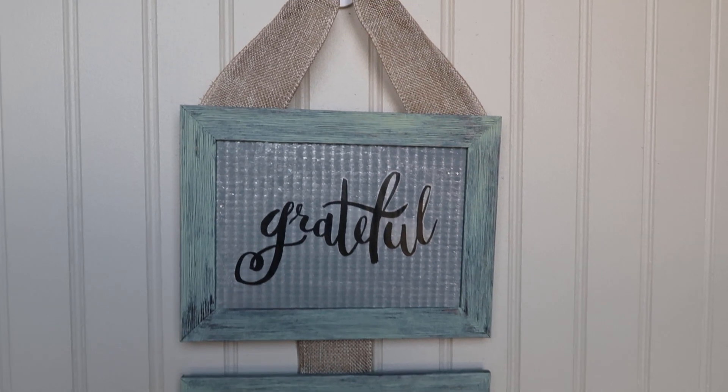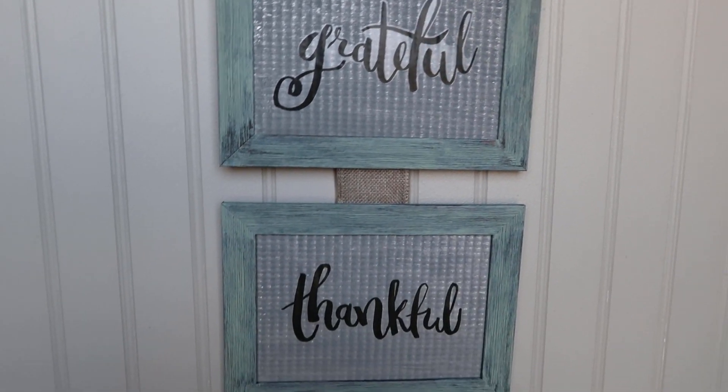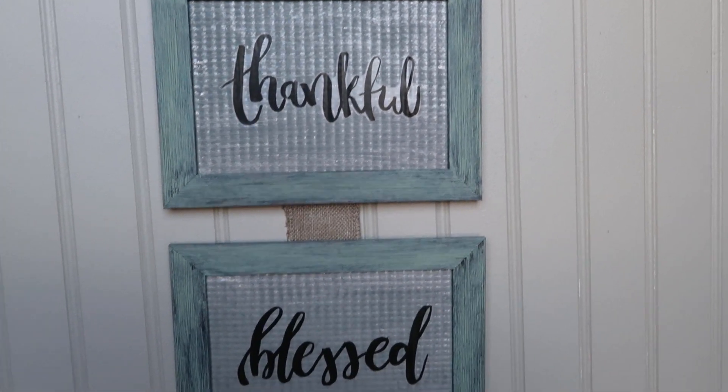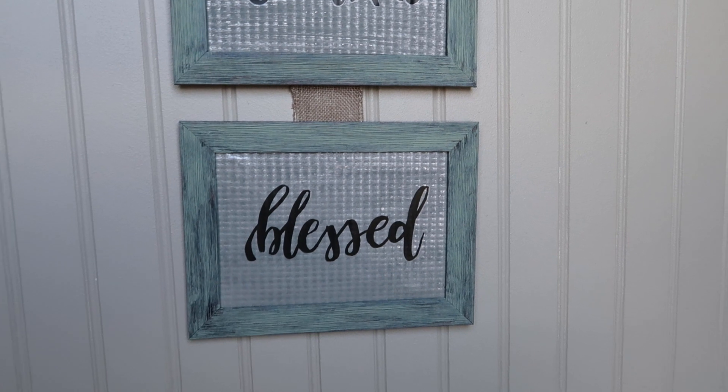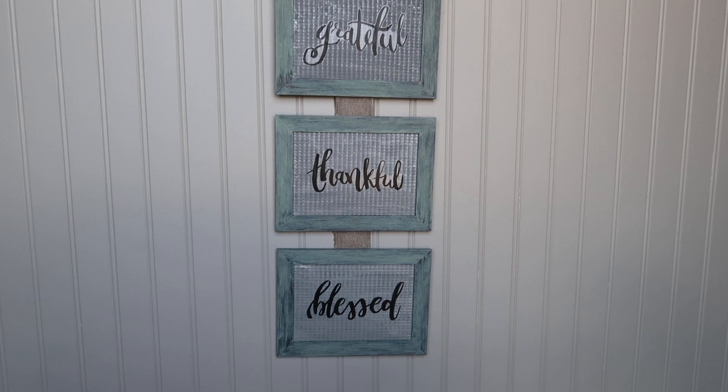This is what the sign looks like hanging on my wall. I really like the way this project turned out — it was super easy, quick, and very inexpensive. I hope you guys enjoyed it too! Make sure to subscribe if you haven't already, and give me a big thumbs up if you liked this video. Thank you so much for watching and have a great day!